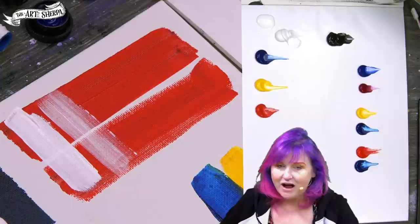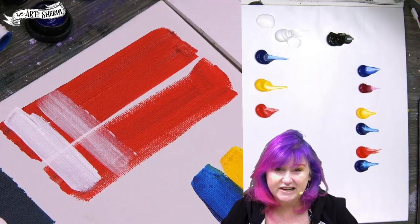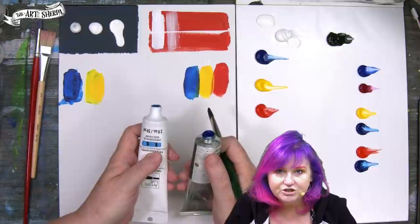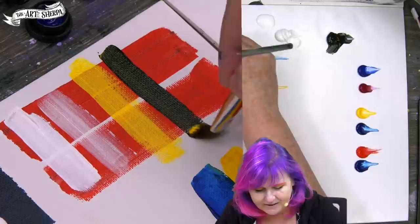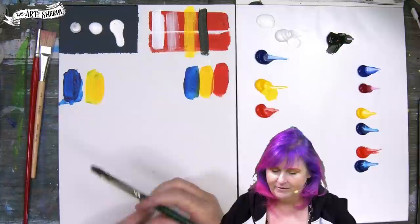Another thing to know about acrylic paint is that it's not all opaque and it's not all transparent. That information is generally on the tube of paint — sometimes on the back, sometimes on the front. Always read your tube of paint; there's a lot of extra information there. When the paint is transparent, you can see what's going on underneath it. When the paint is very opaque, like this black paint, it covers totally. Opaque versus transparent — those are important things to know.